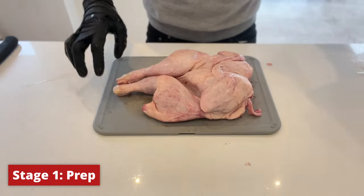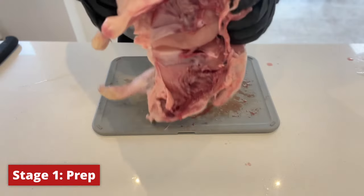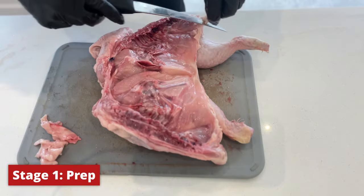First we're going to prep our chicken. This one's free range, which I'd recommend. By being free range it means the chicken's had more exercise and therefore less fat, which is going to make our lives a lot easier later when we come to crisp up the skin. I'm going to spatchcock this chicken, which just means cutting out its spine and giving it a good press to flatten it so it cooks more evenly. And next I'm going to cut off any excess bits of fat.